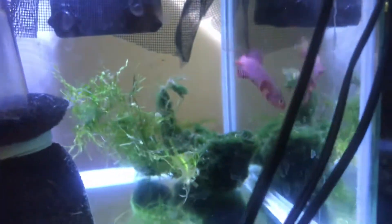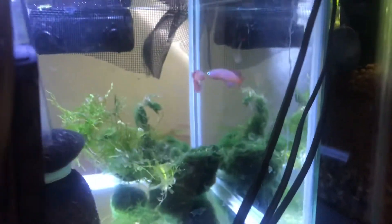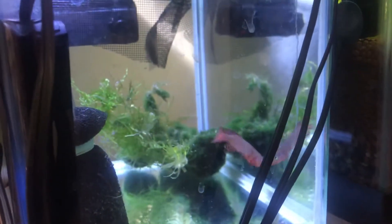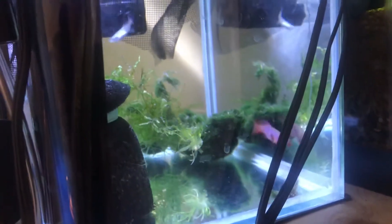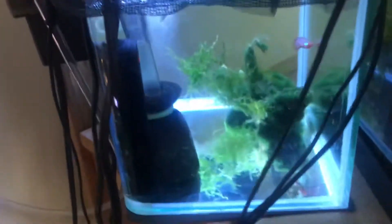Today I am doing a video on these Kisaki killifish that I just picked up. I have to warn you that this is not the tank they're going to be in — this is just for a quick quarantine, as my other quarantine tanks are all full. These guys definitely need a larger tank than this, but for now I have them in this with a fully cycled filter, a hang-on-back sponge filter, and a heater.